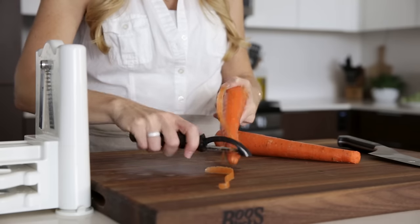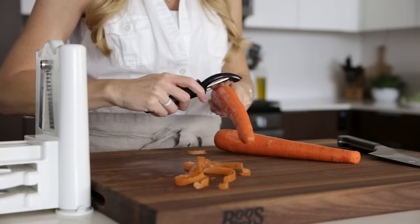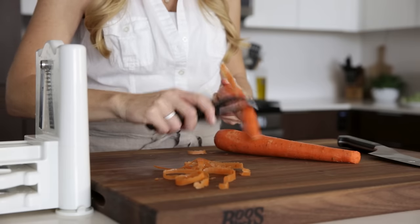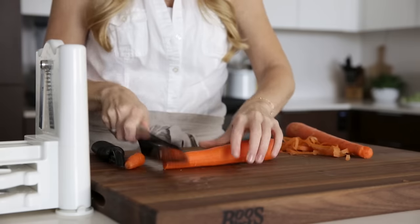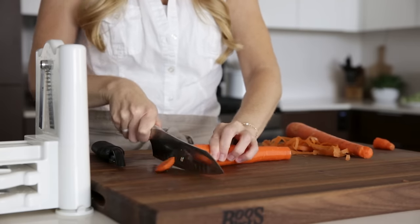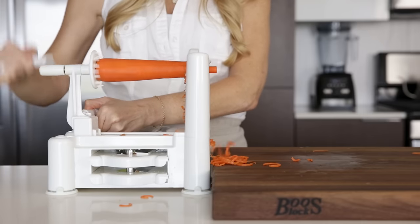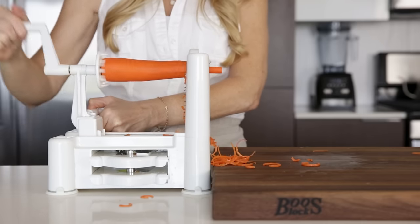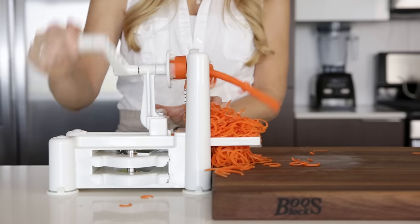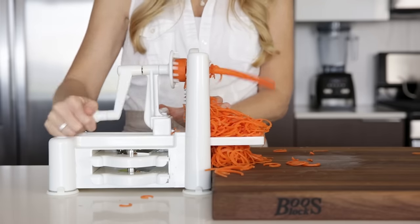Carrots spiralize very similarly to parsnips, and for both of these veggies, the larger and wider they are, the better. Just peel and slice the ends, then place the carrot on the spiralizer. Because my carrots aren't overly huge, I'll end up with more half-moon curls rather than full noodles, but that's also perfect for salads. I also don't waste the core when I'm spiralizing a carrot — I tend to snack on it while I'm cooking up my next recipe.